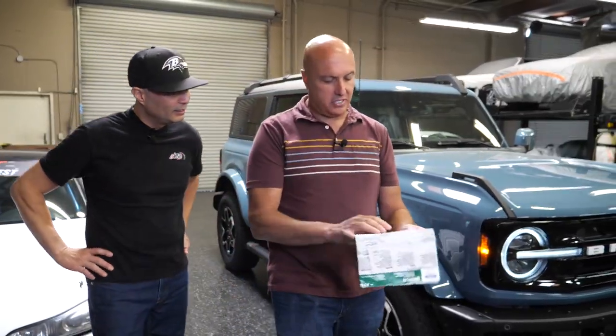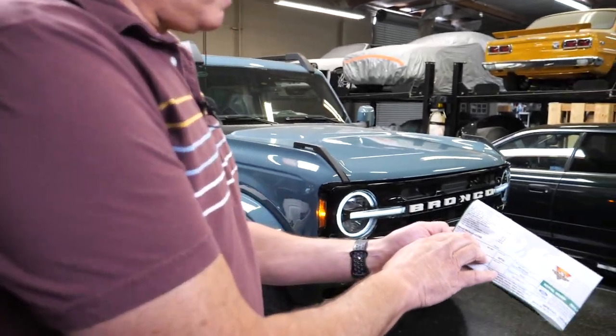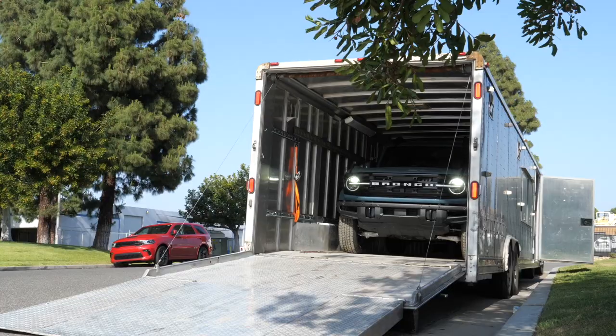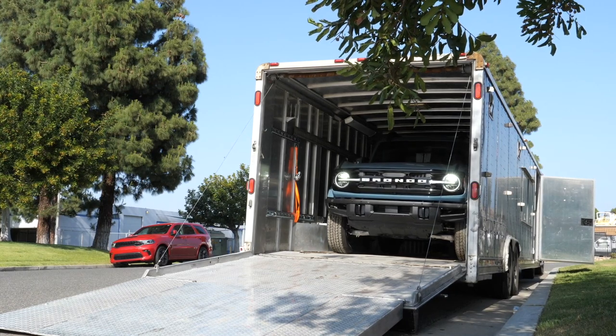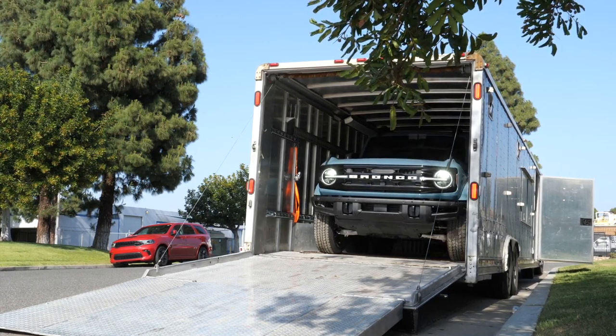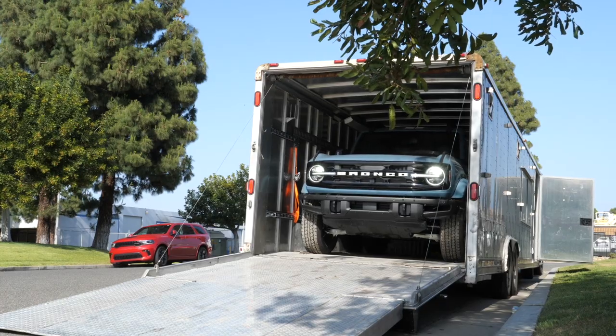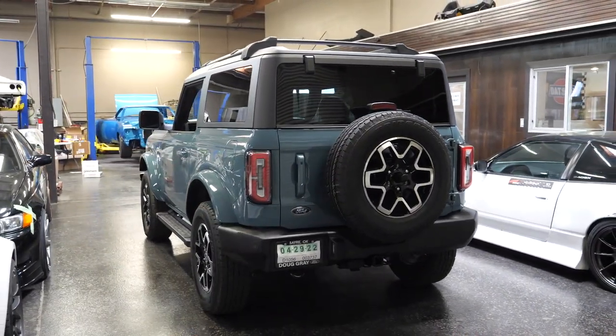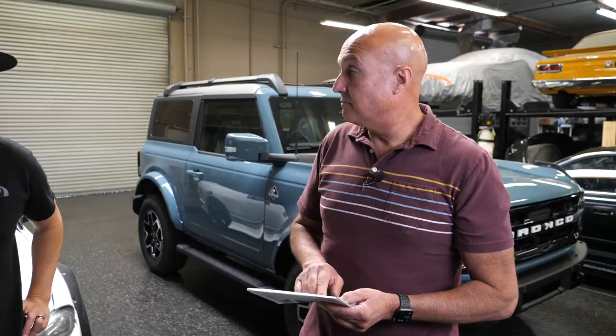Here it is — body appearance kit. It showcases it's a dealer installed option, $1,790. So I asked the delivery dealer not to install it simply because I wasn't sure if I was going to like it. I just wanted to share with you guys what it looks like. We haven't pulled it out of the boxes. Apparently it consists of moldings, flares, and a hood scoop. Is it worth it? Let's find out.